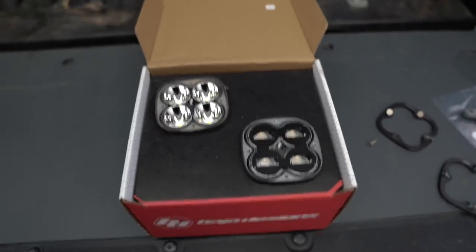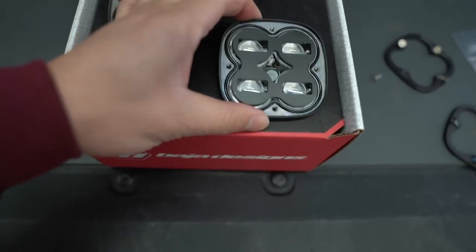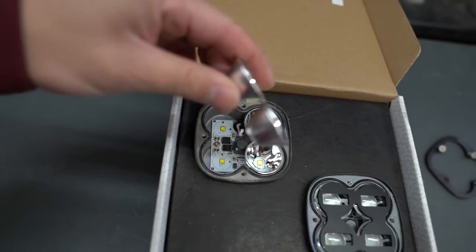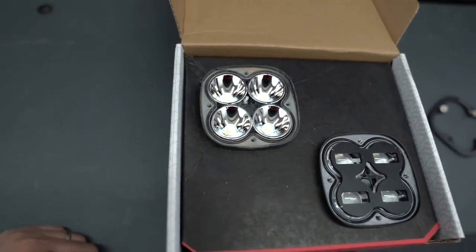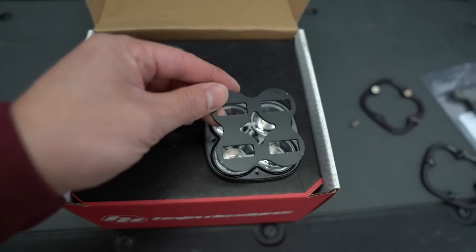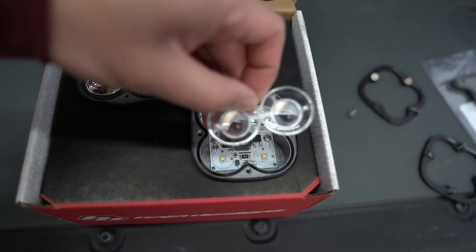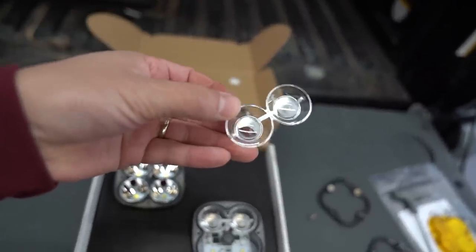Coming back to the actual squadrons — the top one is the Sport, the bottom one is the SAE. You can tell there is a big difference. The Sport has little cones that sit right on top of the LEDs. Over here on the SAE, we have a shield that comes off, and then it has little tiny projectors, kind of like on headlights. They do have little lenses in them — that's pretty cool.